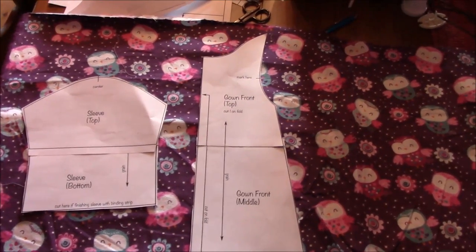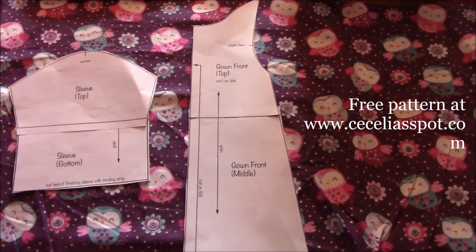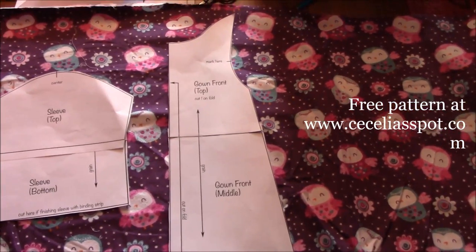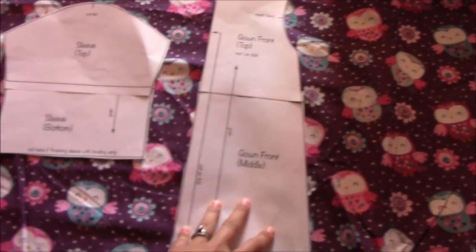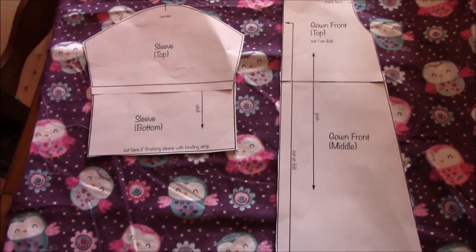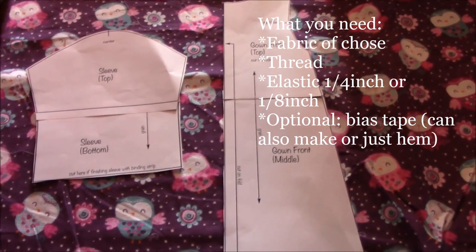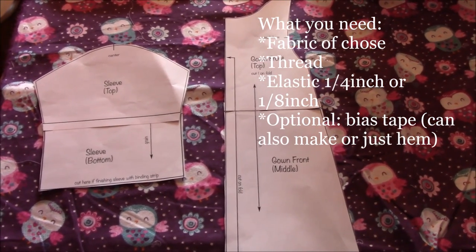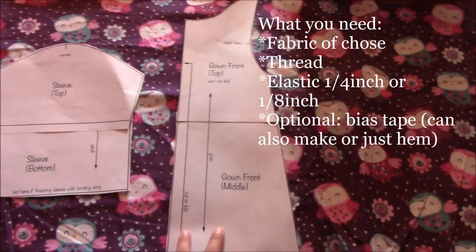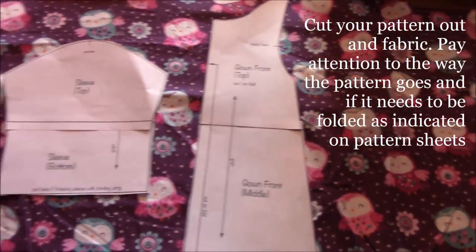Welcome back to Cecilia's Spot. Today we're going to make a newborn nightie. You want to cut out your pattern — you can find the link below — and then choose your fabric. Cut out the pattern and then cut it out on your fabric. The front and back use the same piece, so cut two of each.